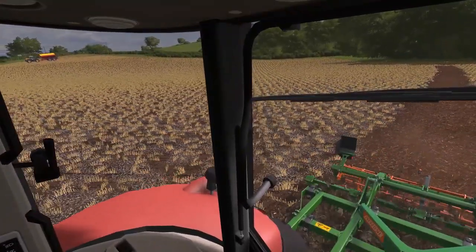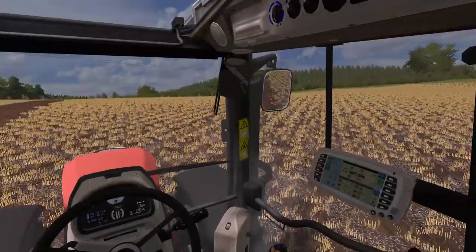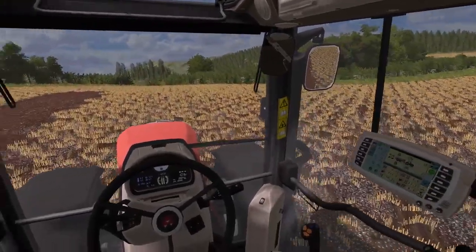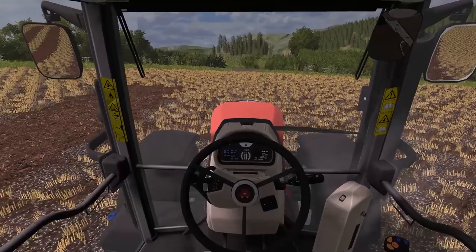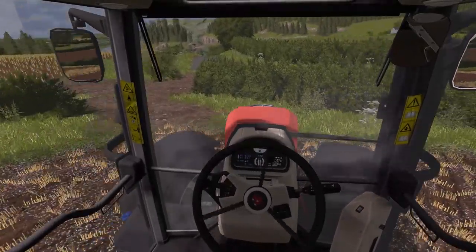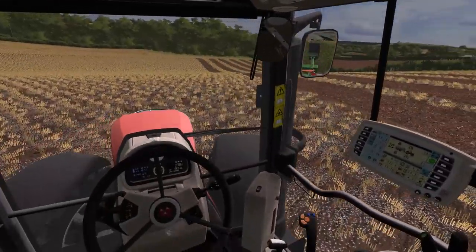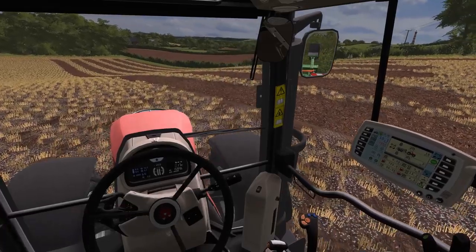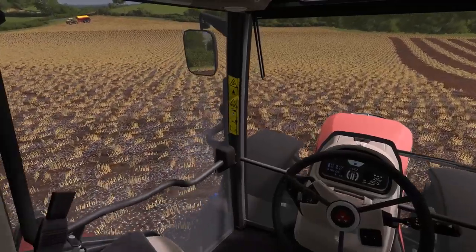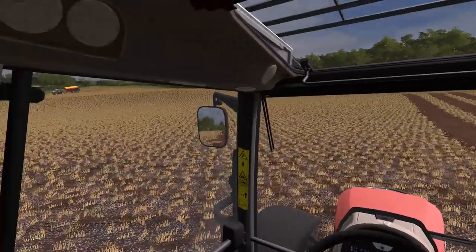Everything else is looking very nice. I'm probably going to get Dad to take over this. He's just doing some work with the sheep at the moment — we have to get ready for the shearers to come in. We're up to about 250 head of sheep right now, so it shouldn't take too long, less than half a day really. I'll get this finished and then go and get a lift over to pick up the new Case and bring it home.